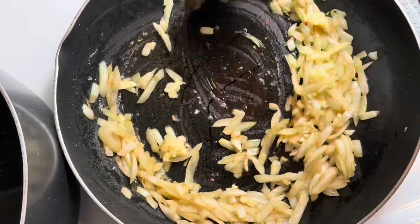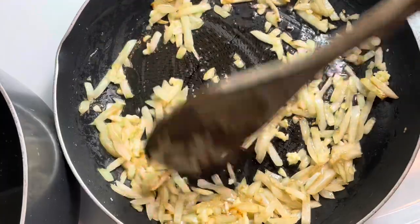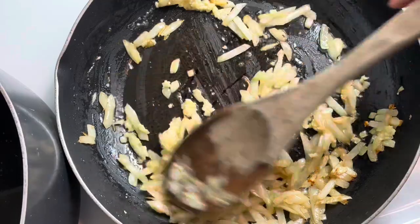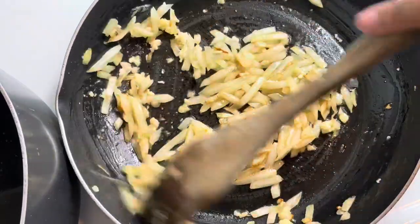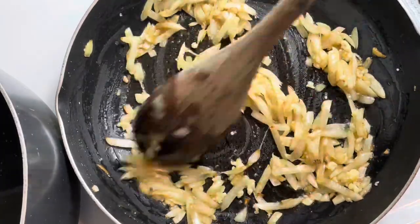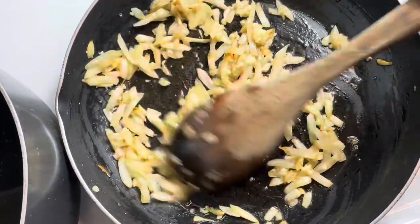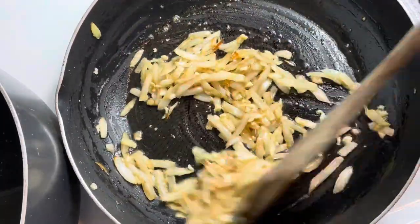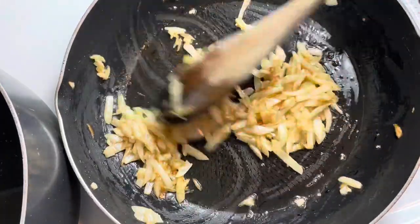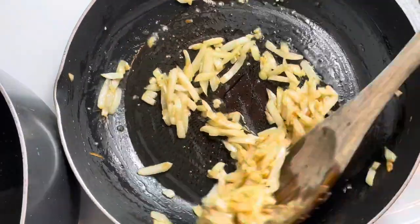Also, ignore that my onions are slivered. I use this little onion press that's supposed to dice the onions for me, but my onion was so small that it slivered it. So ignore that — dice your onions, don't sliver them like my little thing did. Our onions are just about done. You don't want to get them too mushy because they have to cook in the oven, so tender is just good enough. Once you're done, sit this to the side off the heat so it can cool down and be ready for your mixture.